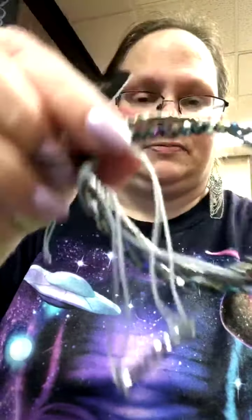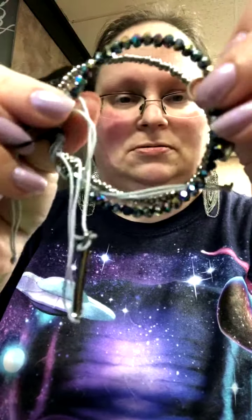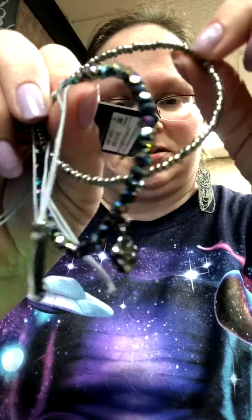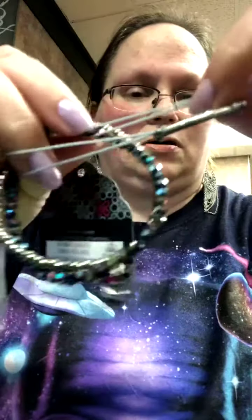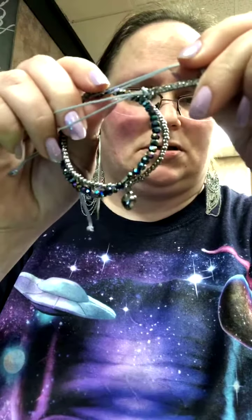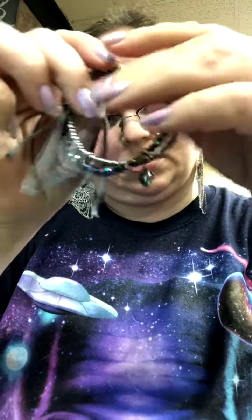Here we have a three-piece bracelet. It has the iridescent stones with the little heart dangle, the silver beads, and this gray cord that comes down into some sparkle. It is really pretty.